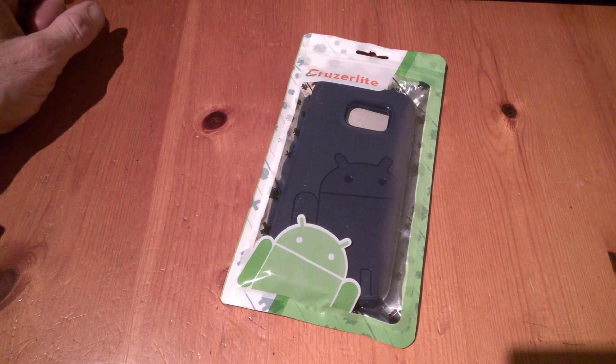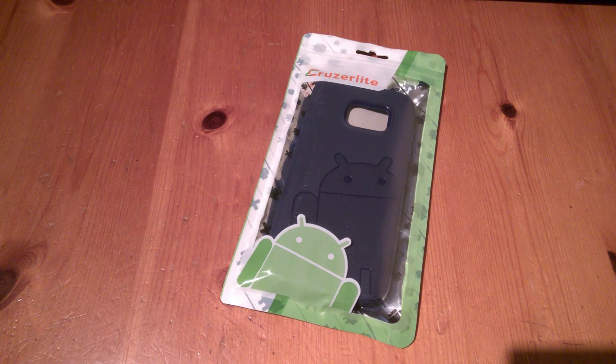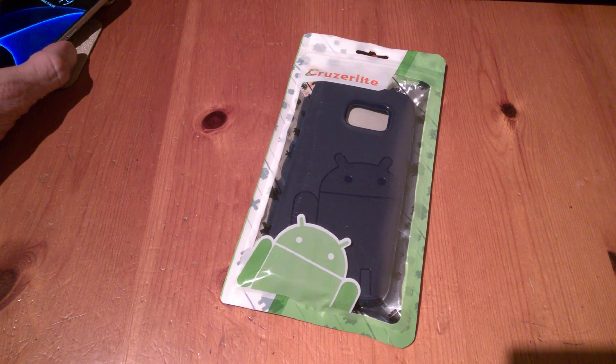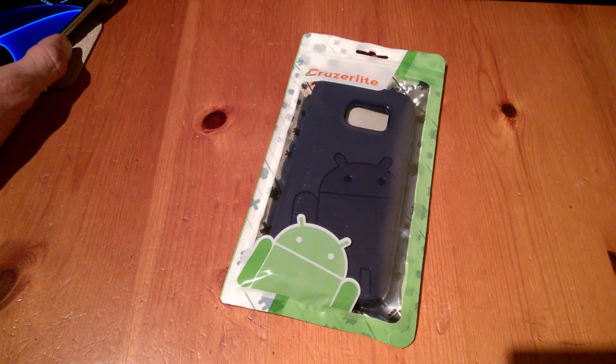TechBuzzIreland.com here, going over the Cruiserlite case for the Samsung Galaxy S7. This is one of our several reviews for the Galaxy series devices — we just recently reviewed the S7 Edge again from Cruiserlite.